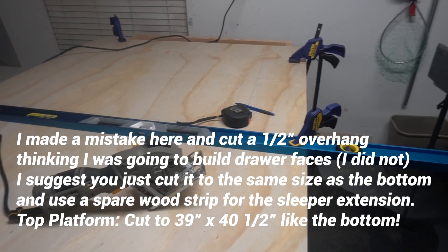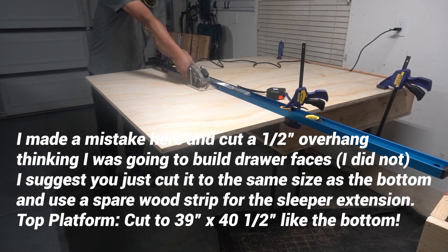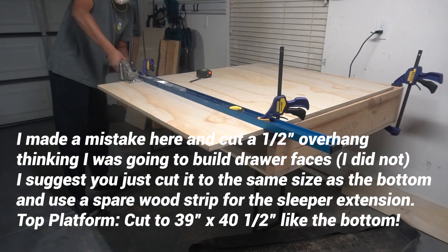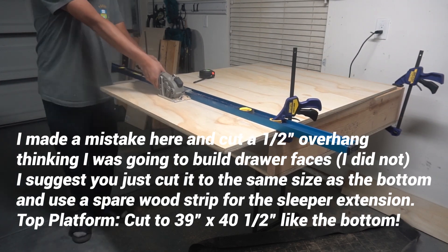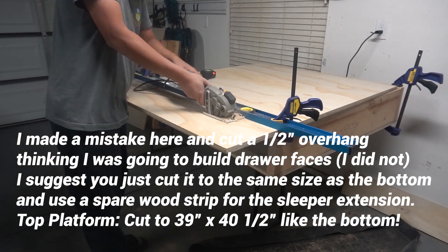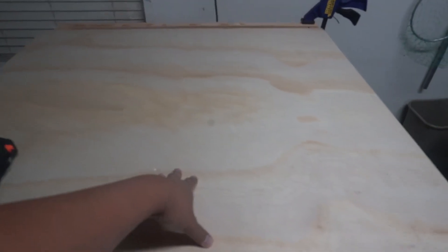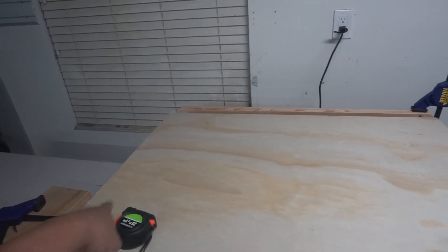Alright guys, here's a look at the bottom — lots of screws to hold it in. I'm marking up my next cut — this is going to be the top slider. One thing I wanted to check first was whether this midsection was actually pretty strong, and it actually is pretty strong, which I'm happy about. I was worried since there are only really supports on the left, the rear, and the right side, but it actually is pretty stable.